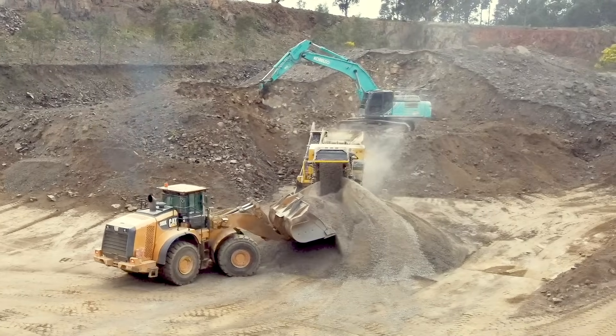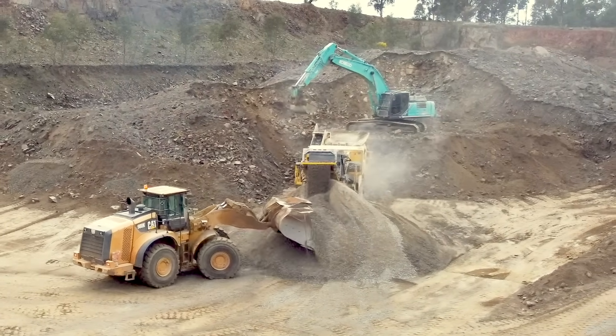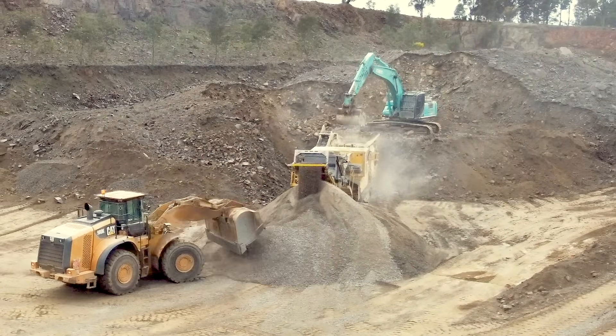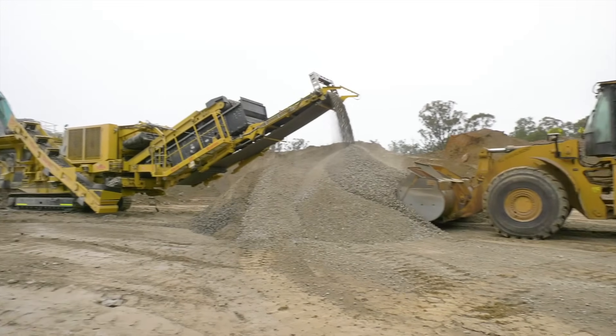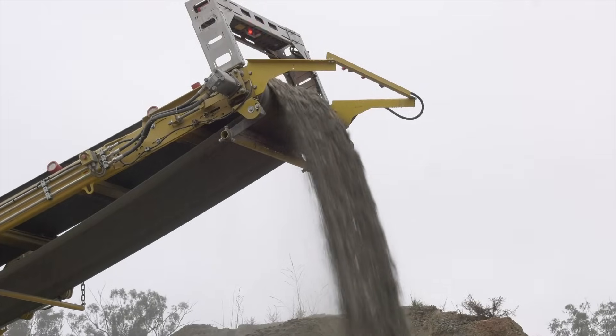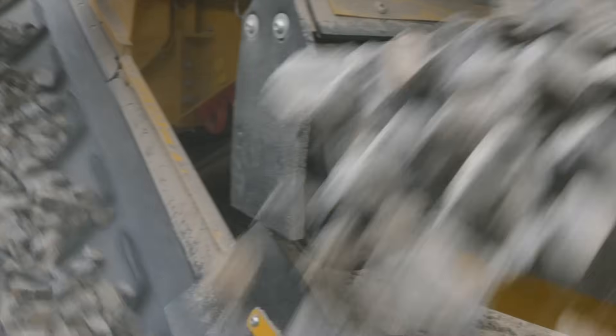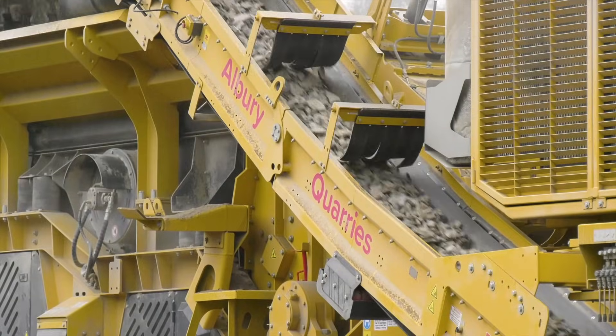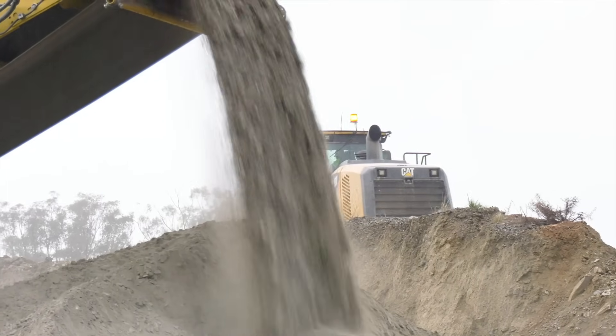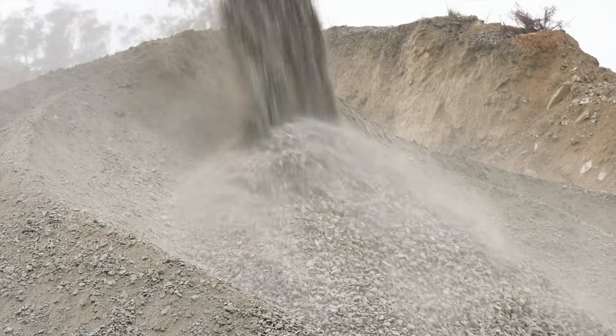They rented that for about a 12 month period, building up their business in the background and winning contracts. We went from 20,000 to 300 plus thousand tonnes a year. The R6 just keeps you mulling through it. Over that 12 months the production out of the machine and the reliability they got out of it proved to them that that was the machine for them.